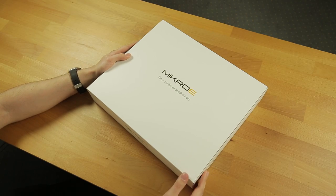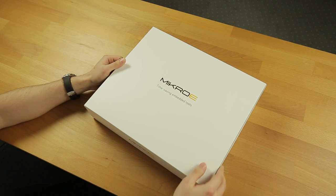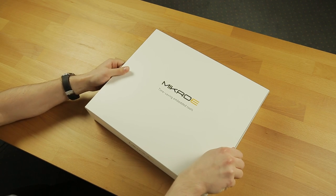This is the box. As you can see, it is elegant and simplistic in design. It is also highly resistant to damage. Let's check it out.